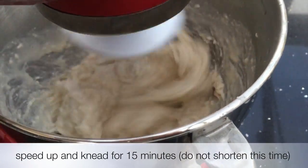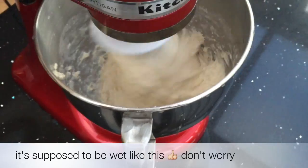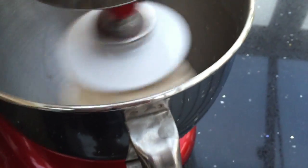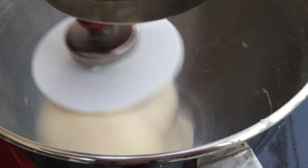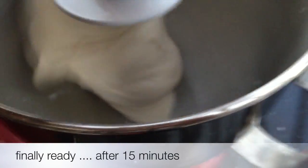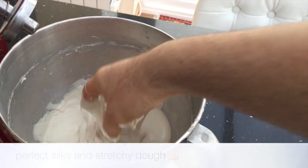Speed up and knead for 15 minutes. This is a perfect silky and stretchy dough.